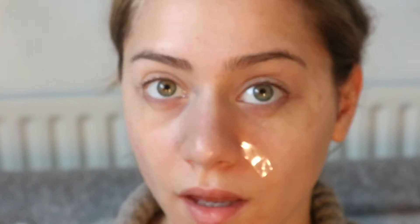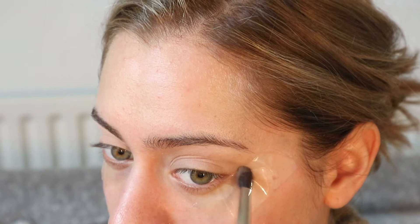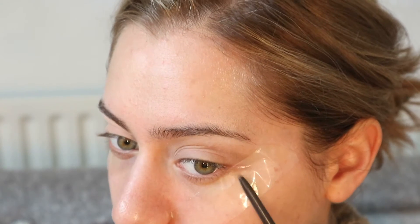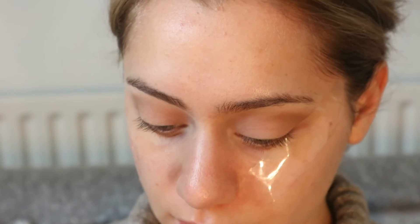From the same palette, I'm going to take ND150, which is this beige color. This is going to be our transition color, and I'm going to place it inside the crease. Because we put the tape before, this is going to be really, really defined, and we just blend it inside.